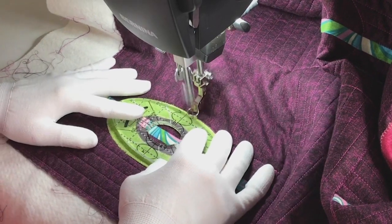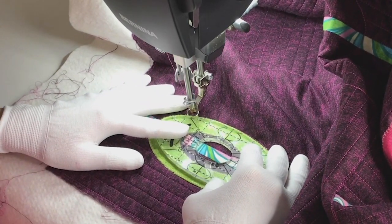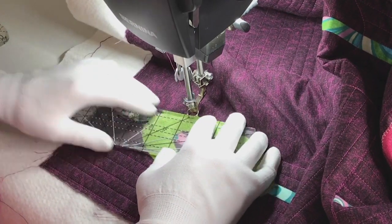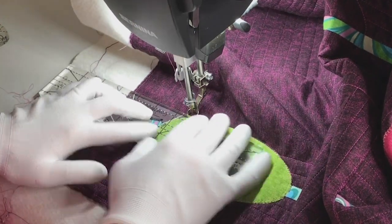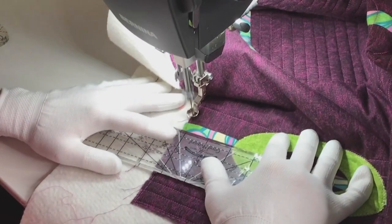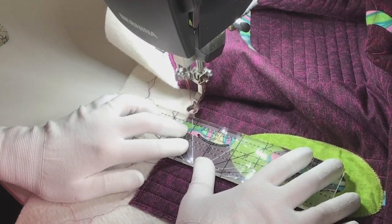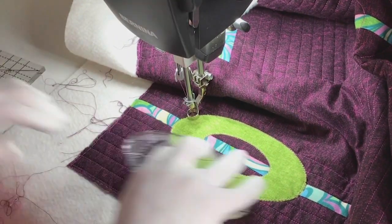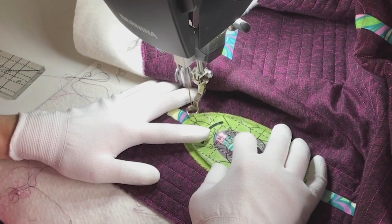I'm using the lines on the ruler to gauge that half-inch space, and now it's time to quilt the other side. I'm using the oval ruler to go around the oval — I need to go a little back, then I continue my line and fill in the space. I do one side and then the other side, and then I'm done with the block.